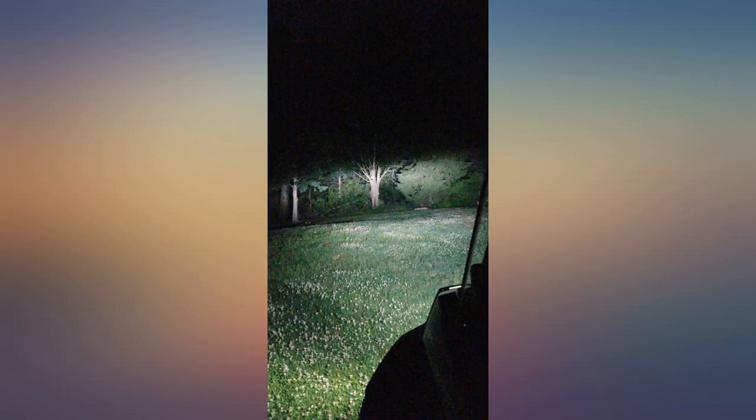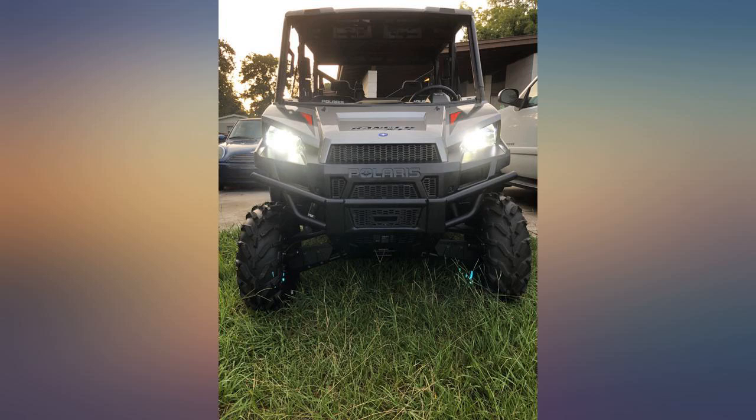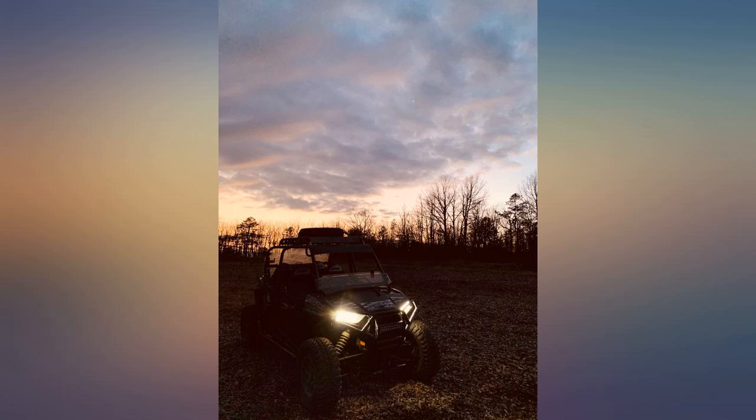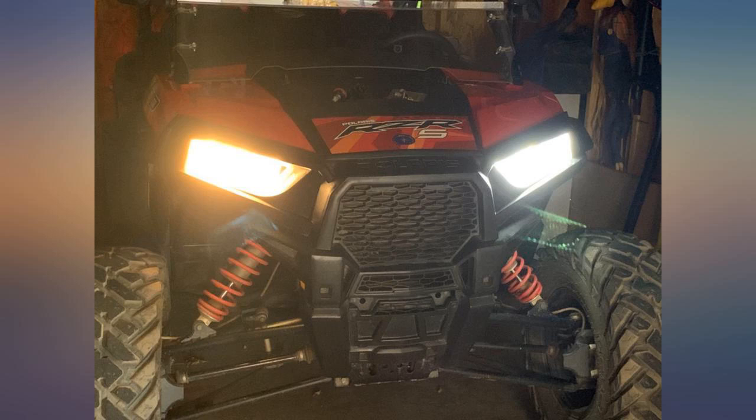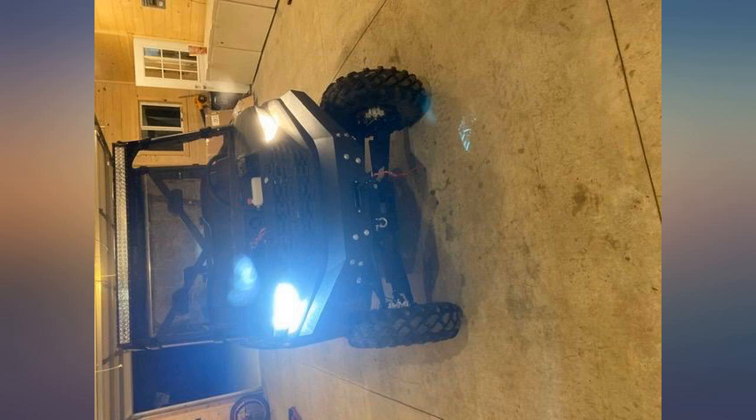My only complaint is the high and low beam are backwards. Very bright and installed with ease. I did use my factory gaskets along with the included ones on the LEDs — that allowed a tight fitment. As long as they last, I'll be happy. Bright lights and a nice upgrade over the factory bulbs.